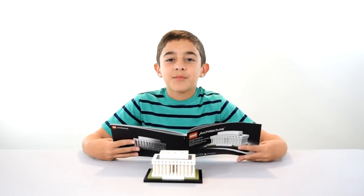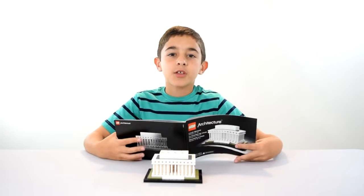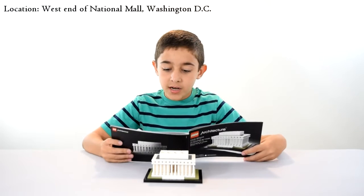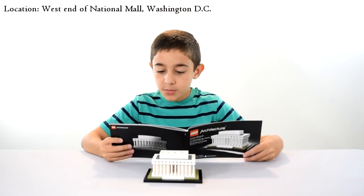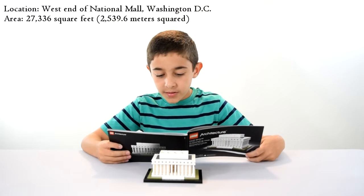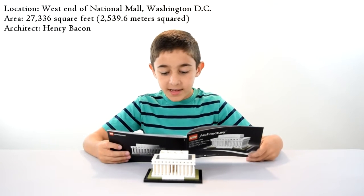So here I have the completed Lincoln Memorial, and the instructions come with information on the building. It is located in the west end of the National Mall, Washington, DC. The area is 27,336 square feet. The architect was Henry Bacon.